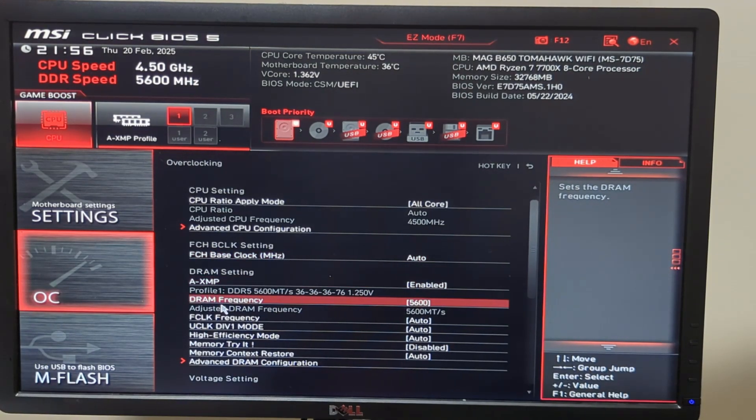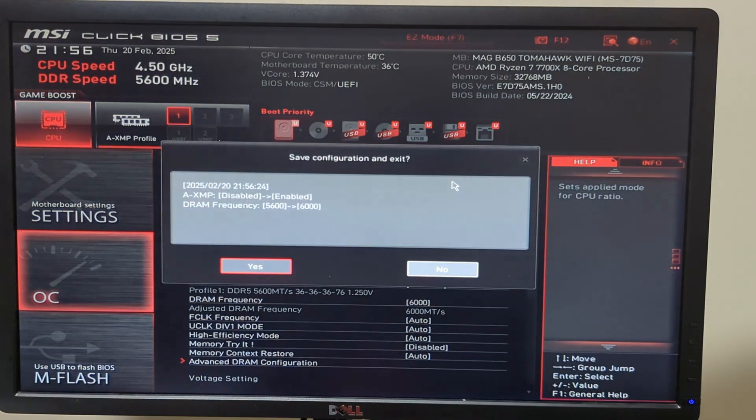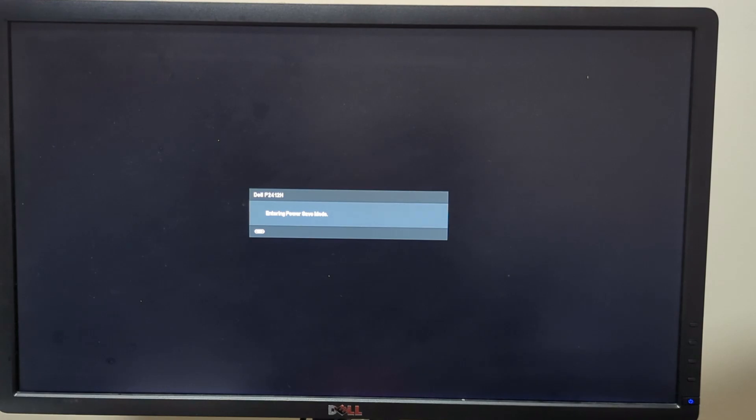So you've gone ahead and set your DRAM frequency to the max, saved it, and now your PC is doing this — not booting up at all. Don't worry, I'll help you.